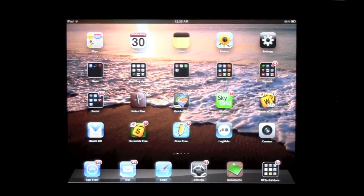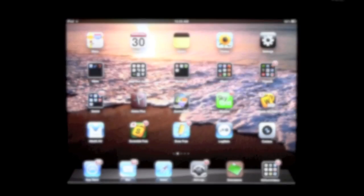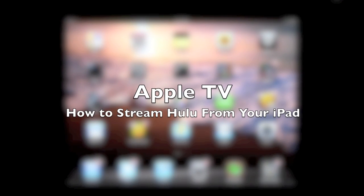How's it going out there? Welcome from H2TechVideos. Today I want to show you how to stream Hulu from your Apple TV using your iPad 2 or iPad 3.